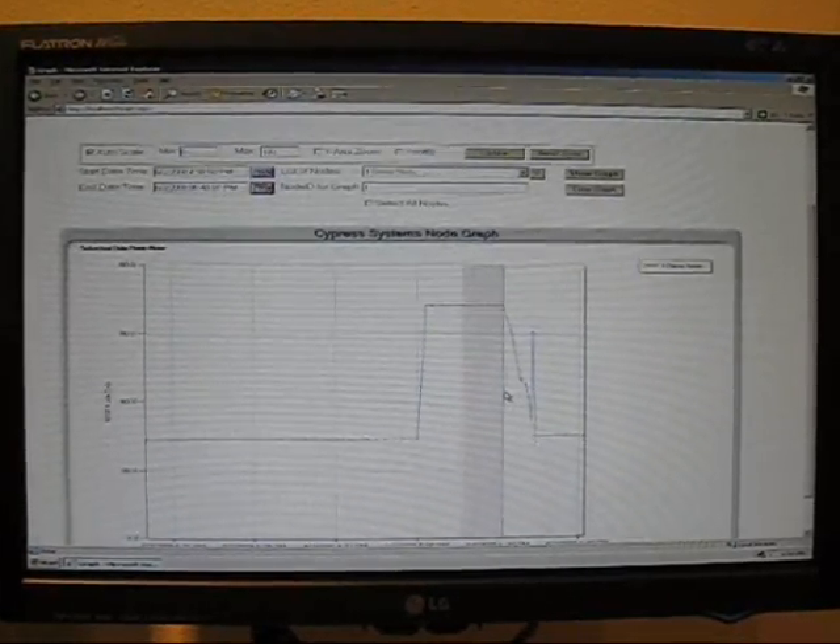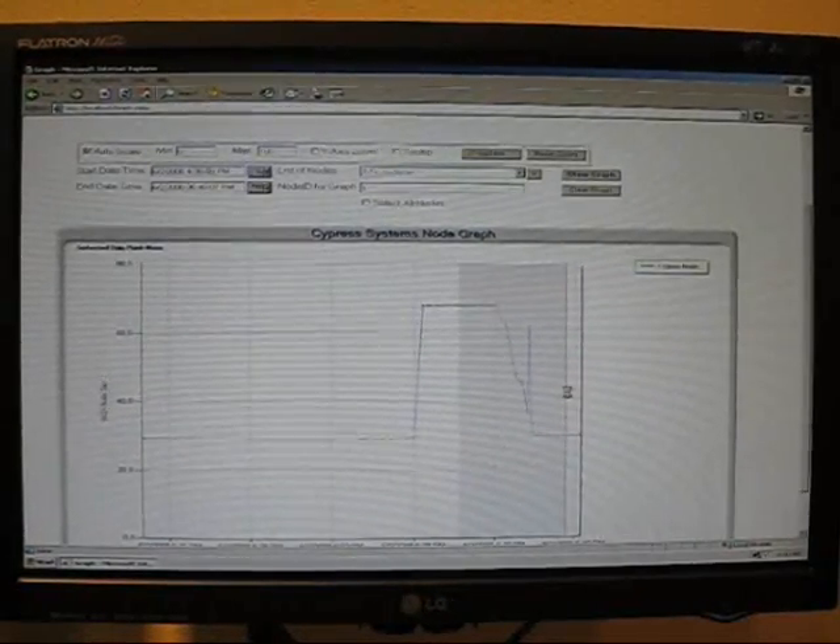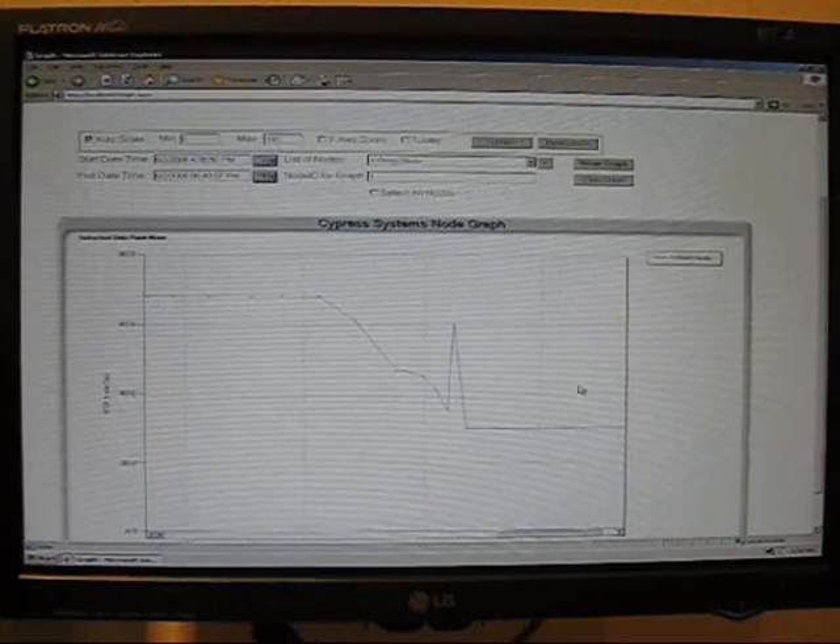You can select time intervals, expand to look at more resolution, set upper and lower alarm limits, and notify your cell phone if you have an excursion.